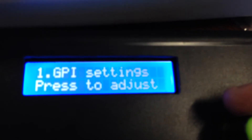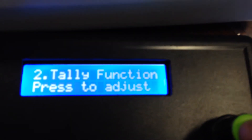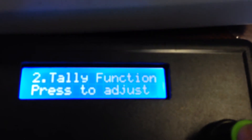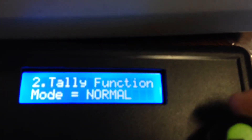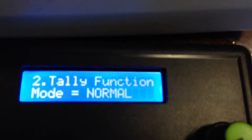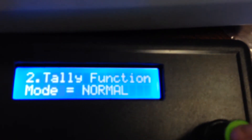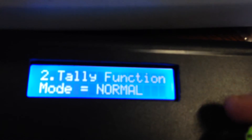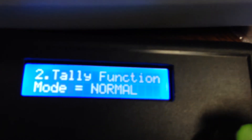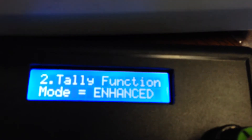The next function is tally functions, and this is a simpler setup. You just press enter and you can switch it between normal and enhanced. Normal is just using the tally numbers one to ten on the expansion cable, but if you've got the option for enhanced — where you get red and green tallies, or program and preview tallies — it'll switch over and use them.